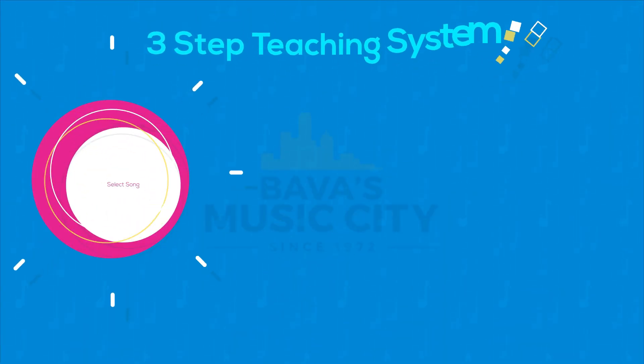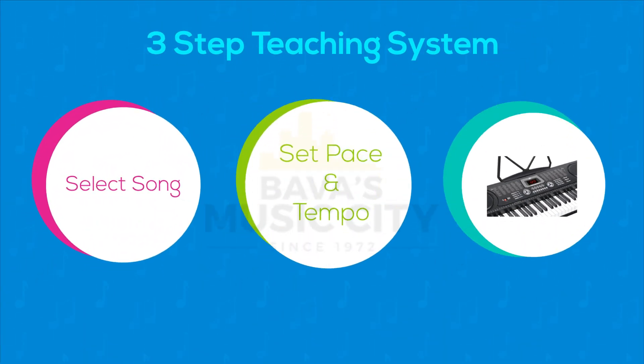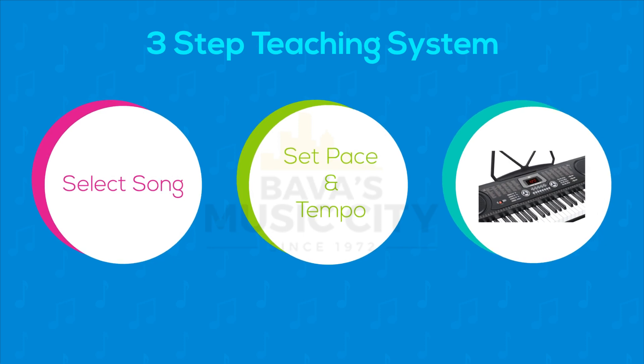There's a three-step teaching system built into the keyboard so that you can pace yourself learning the built-in special songs. You choose the song, pace and speed that you want to progress with, and the keyboard will follow your instructions. It's that easy.